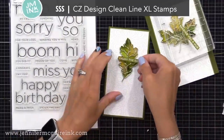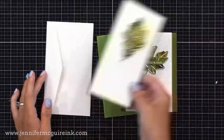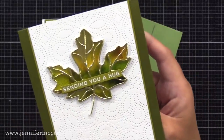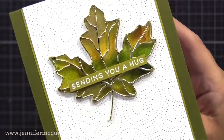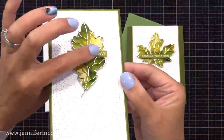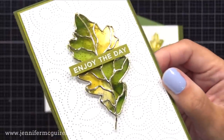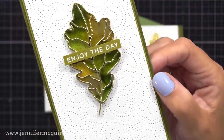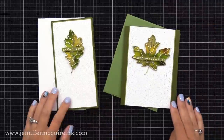I created little sentiment strips using the Simon Says Stamp CZ Design Clean Line XL Stamp Set — I really like 'sending you a hug' and 'enjoy the day.' I white heat embossed them on cardstock matching the note card. Here are the final results: this is the four-and-a-quarter by five-and-a-half inch version, with a Simon Says Stamp envelope to match. You can see the shimmer from the alloy, the beautiful colors, and the pierced background showing through. The other card is a mini slimline — three-and-a-quarter by six-and-a-quarter inches — with a white mini slimline envelope. This is probably my favorite technique in the video.